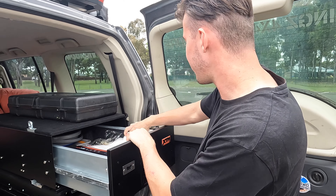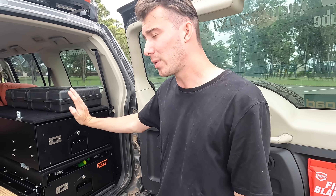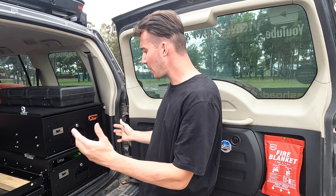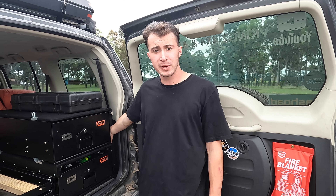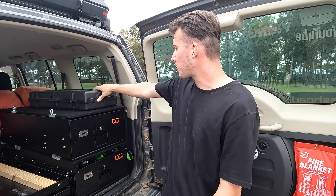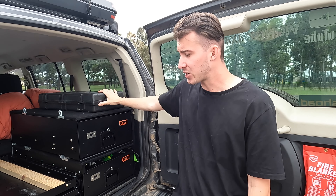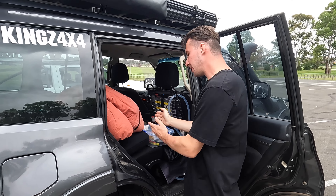They're not perfectly packed but I feel like this is going to do us, considering we've got two vehicles with only two people in this truck. On top will go the butane cooker, and I've got a splitter axe down the side to help with firewood, plus a few other miscellaneous items on top.